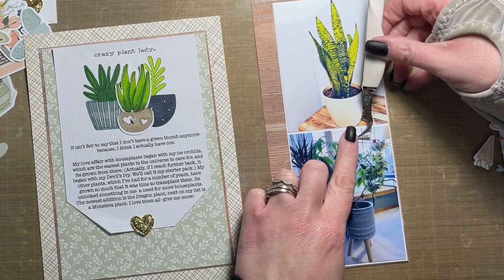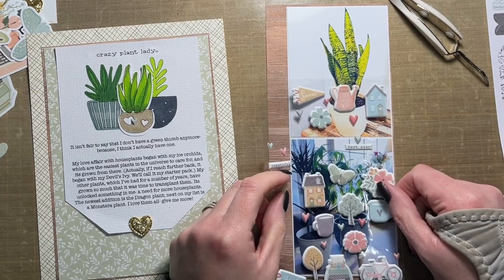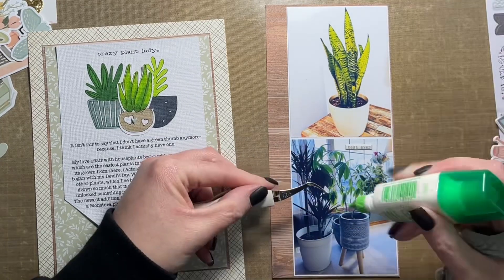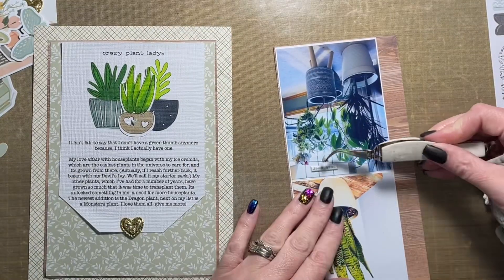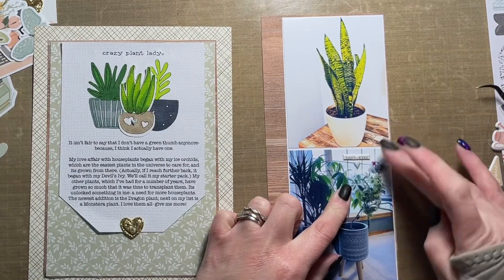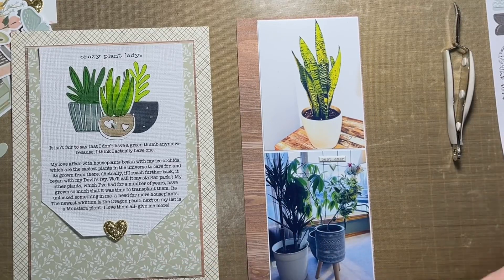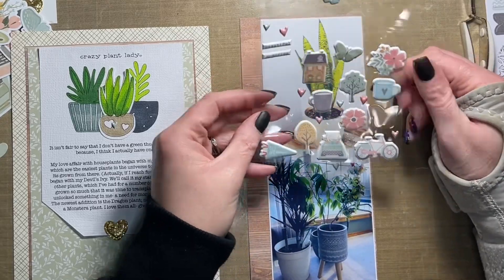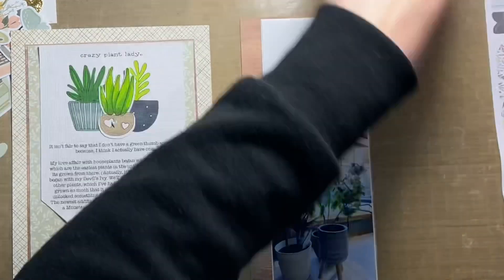I'm adding some of the puffy stickers to my three by four inch photos. The puffy sticker on the bottom photo says 'best ever,' and I'm going to add another blue heart below that. Then I'm going to add a white phrase sticker from the sticker sheet to the top photo that says 'love this,' and then I think I add a puffy sticker heart to that photo as well. That pretty well marks the end of this process video.